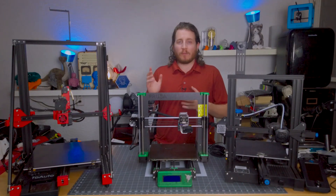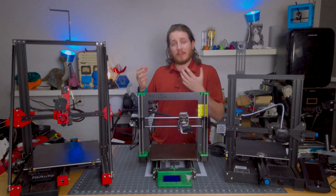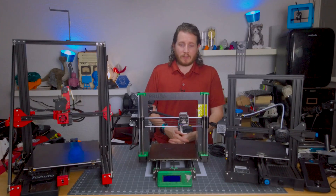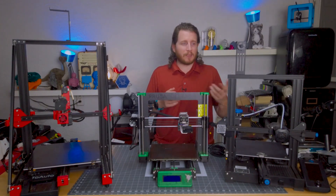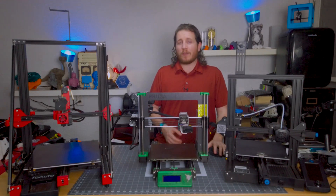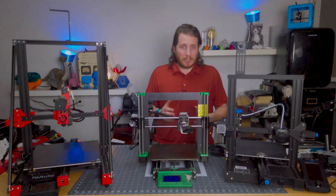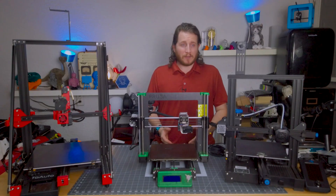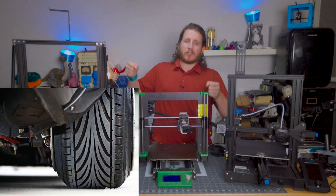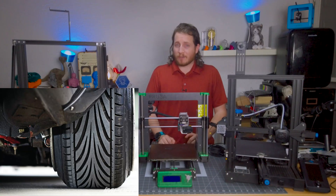I highly recommend on machines that don't have a good way to tension belts that you look at getting upgraded parts — whether you buy them off the shelf or print them — to make servicing your printers easier. Belts are often overlooked, similar to tires on your car, until it's a little bit too late. The last thing you want is a broken belt from over-tightening. Just like guys that stretch their tires over big wheels, it doesn't look right and certainly doesn't ride right.